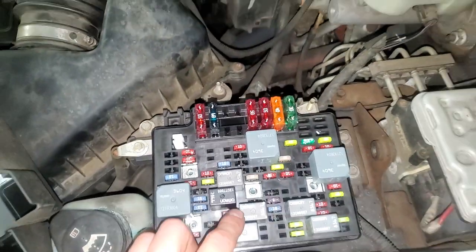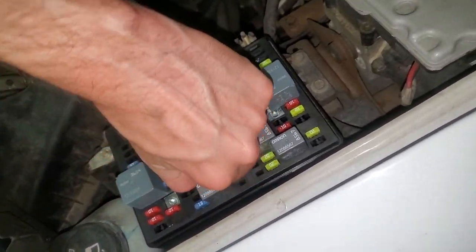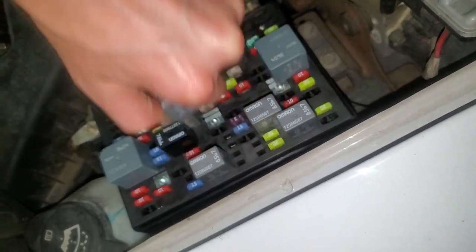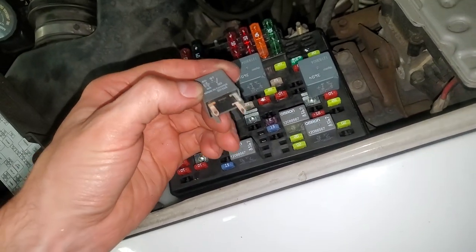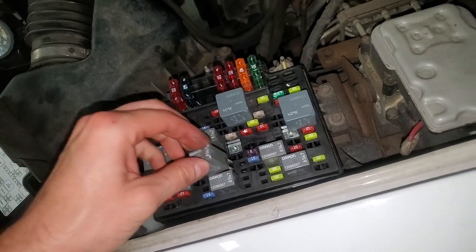The relay for the AC compressor clutch is this one right here. You just wiggle it side to side and pull up, and it will come out. If you suspect that this is bad, you can swap it with the horn relay, which is right there — that's a good troubleshooting step.